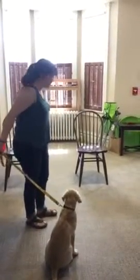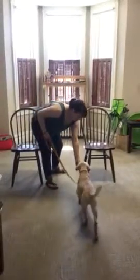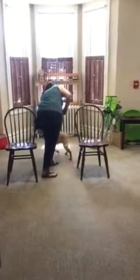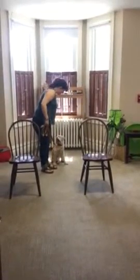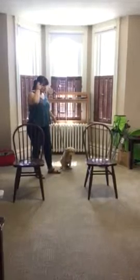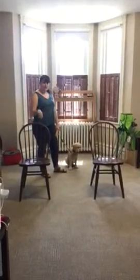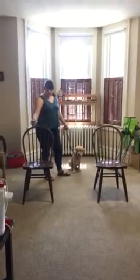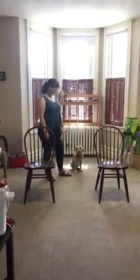Let other people out first, go ahead and block the door, then bring a treat and lure her all the way through, and then go out. You're welcome to take her around campus and practice with real elevators, or you can just do it in the house like I did with these two chairs.